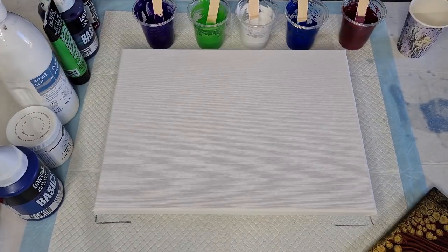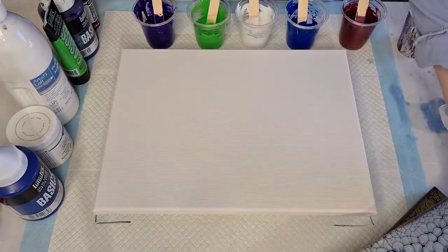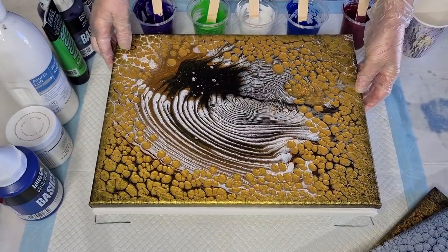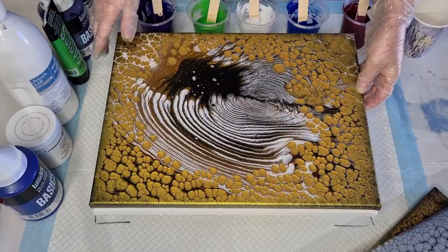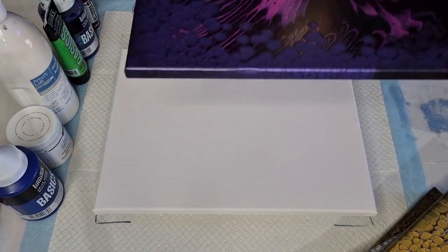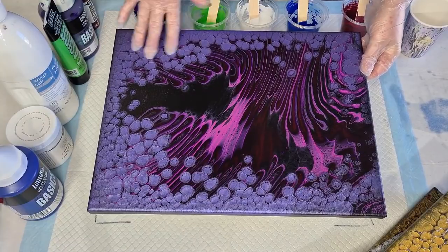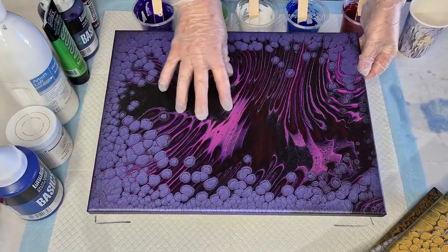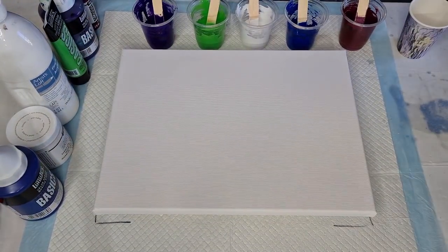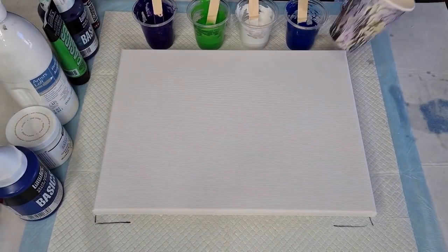I did blues with silver, and browns and white with gold — no black today in today's pour. Then the last one, I don't think I've shown you this yet, was that wandering jiggle pour I did with the purple and pinks and things like that. So those are some recent ones I've done, but today yes, we're gonna go with purple.